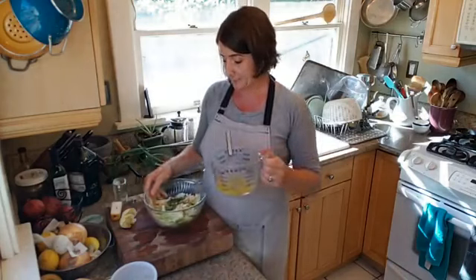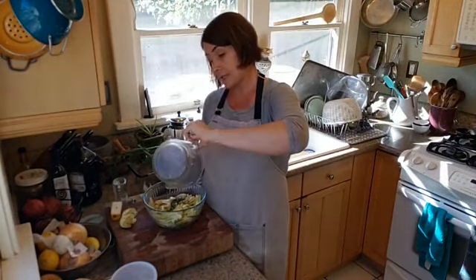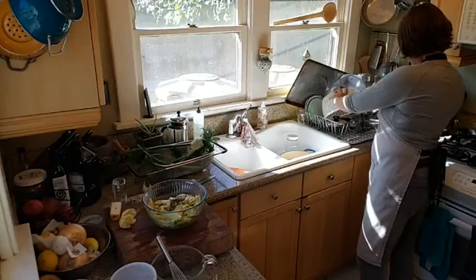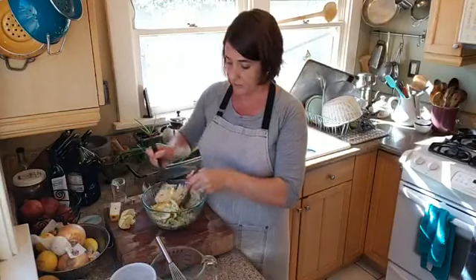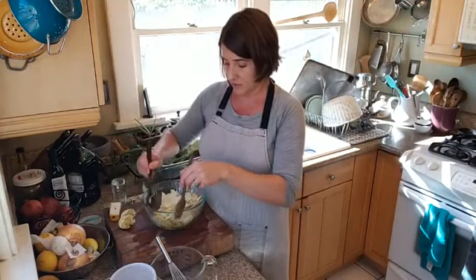I'm going to go ahead and pour this over the salad. I like to do this right away because the pear and the fennel have a tendency to brown if you leave them out for a long time. So just go ahead and dump the dressing over. This salad actually holds up really well — I made it last week and it held up for two or three days in the refrigerator with no browning and still crunchy. It was amazing, and that's when I decided to do it for the blog and for this demo.